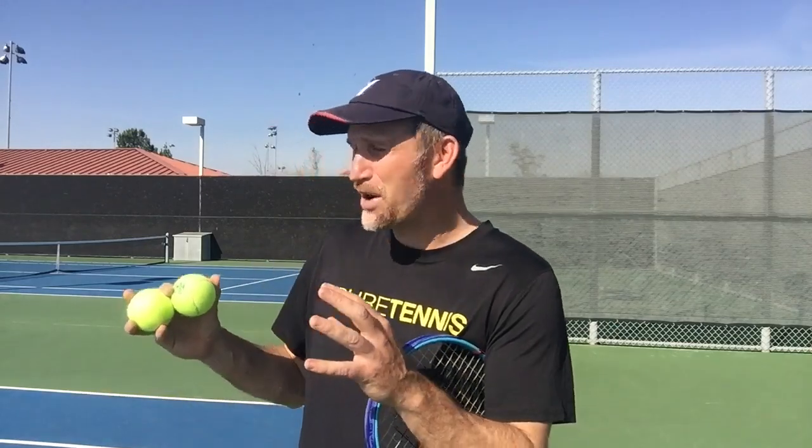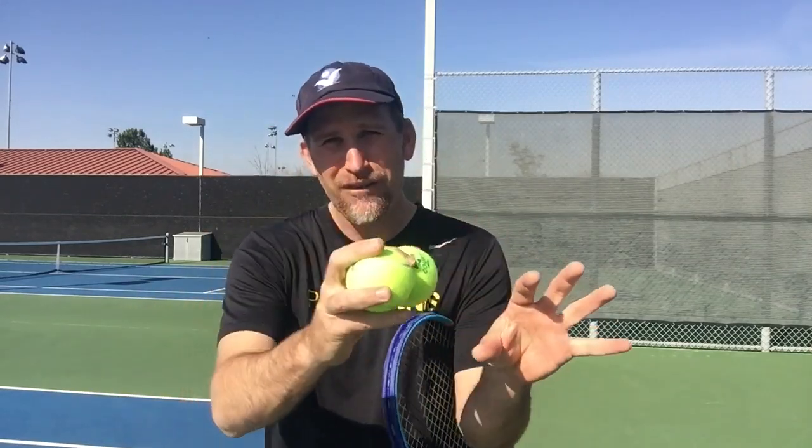So not only are you going to be getting weak returns, you're also going to have more time to get ready for your next shot. Now this next tactic is something I don't hear a lot of instruction on online. When we're thinking about the kick serve, most of the time we're thinking about kicking that ball off the court. But if you just do that all day long, you're going to become pretty darn predictable.